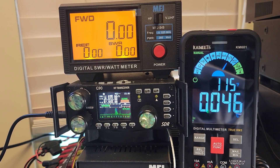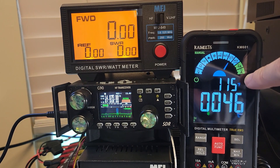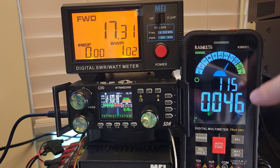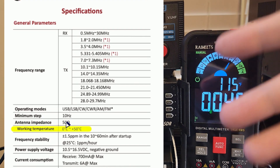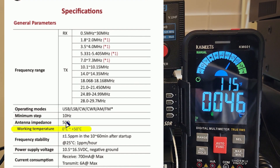I'm playing a little FT8 on my G90 here, and you can see we're hitting 115 degrees Fahrenheit, 46 degrees Celsius. Inside the owner's manual, it says 50 Celsius is the operating range. I'm starting to get a little worried here.